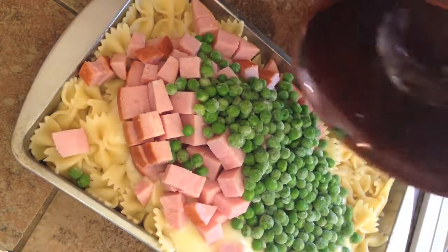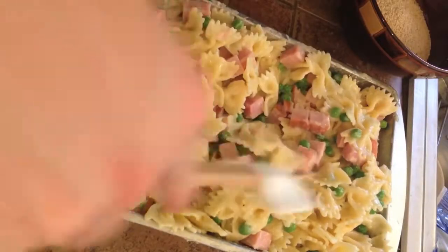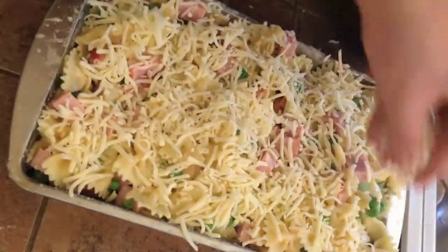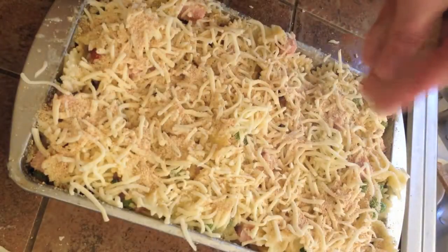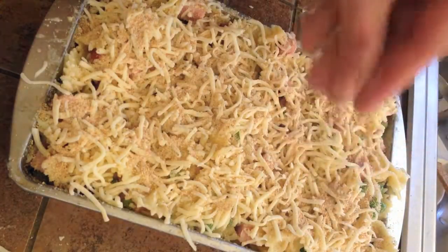and then mix everything together. Top with the mozzarella cheese and breadcrumbs and bake for about 15 minutes or until heated through. Enjoy!